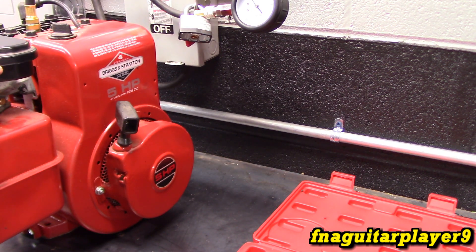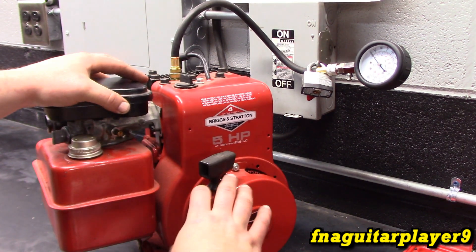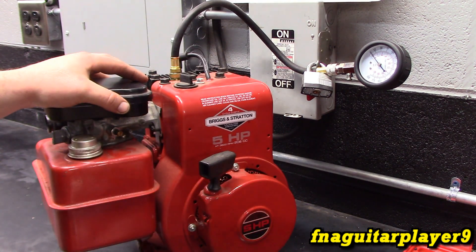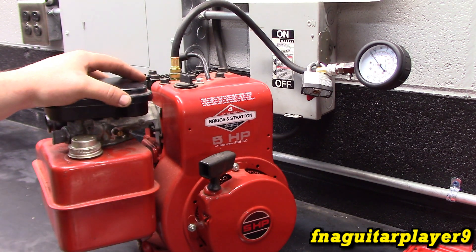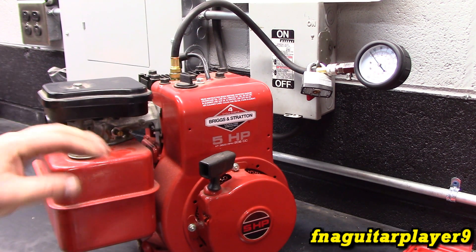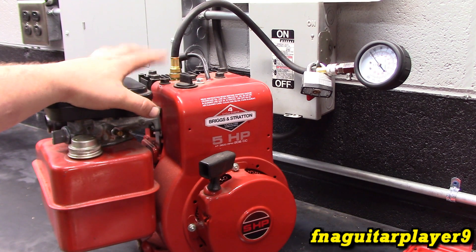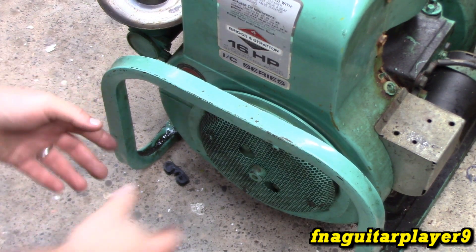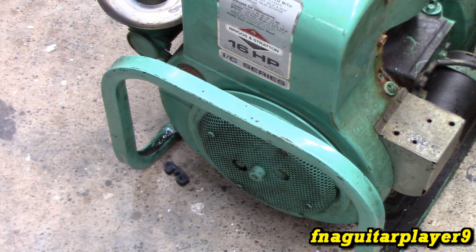Briggs and Stratton don't really provide too many numbers when it comes to compression testing. They say — and this is another test I've done for years — you spin the engine until it hits on the compression stroke, and if that flywheel bounces back about a third of a turn, then the engine has enough compression to run. That's literally what Briggs and Stratton says, and I've had people tell me otherwise, but if you look on their website and repair manuals, that's exactly what they say. Some other engine manufacturers will give you specs that compensate for the compression release.